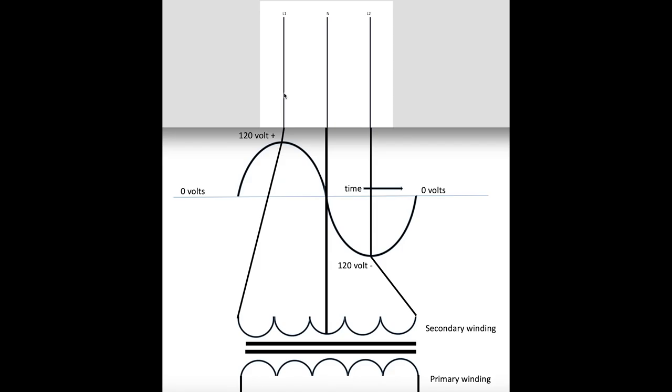I've drawn the sine wave with the peak in line with L1 and the peak of the negative sine wave in line with L2, because L1 is going to be positive 120 at the same time L2 is going to be negative 120. The neutral is always going to be zero volts.